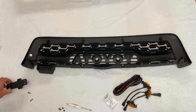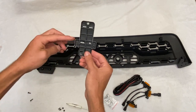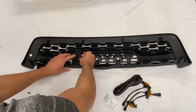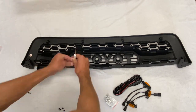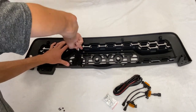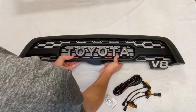After you finish that, grab your latch plate and put the flat side down. The flat side should be facing the Toyota emblem, then screw it in just like you see on the screen. Take your long black screws and use that same Phillips head to tighten it down. There should be little plastic prongs where it slides right into, and after that you can flip the grille back over.